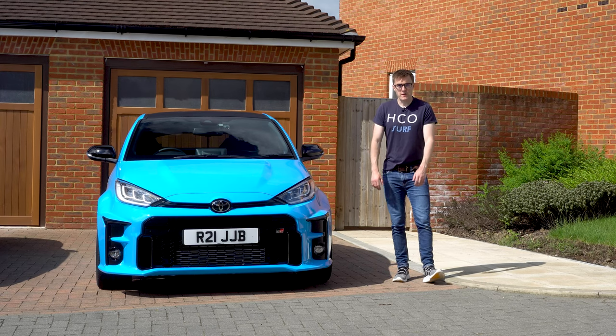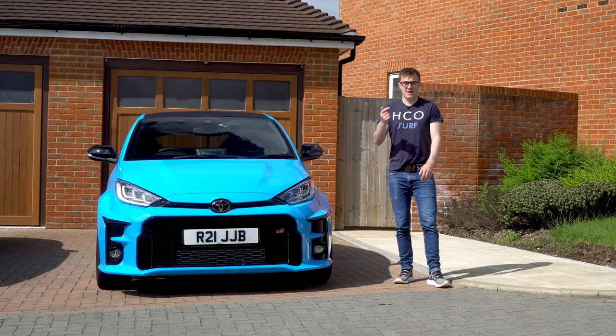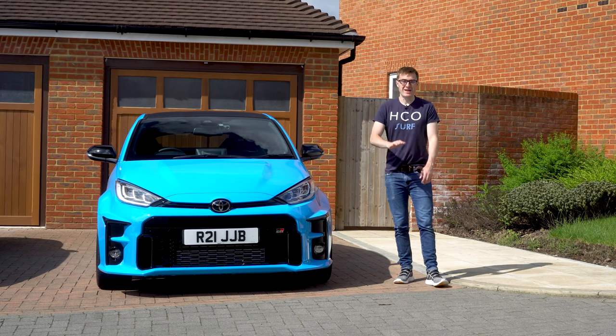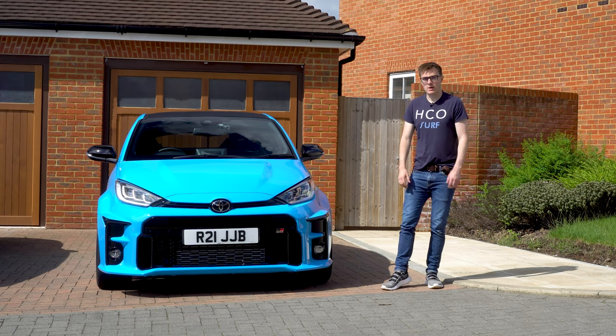I've set myself a couple of rules. Number one: the install must look as factory as possible so you wouldn't know it was there. Number two: I'm going to do my best not to splice any wires at all — and we'll get into that in a moment. But for now let me show you what my plan is.